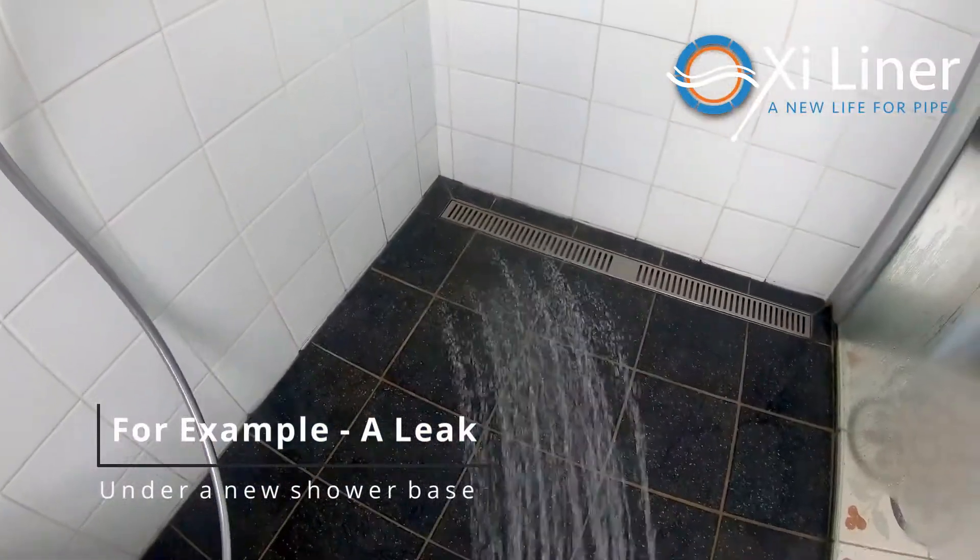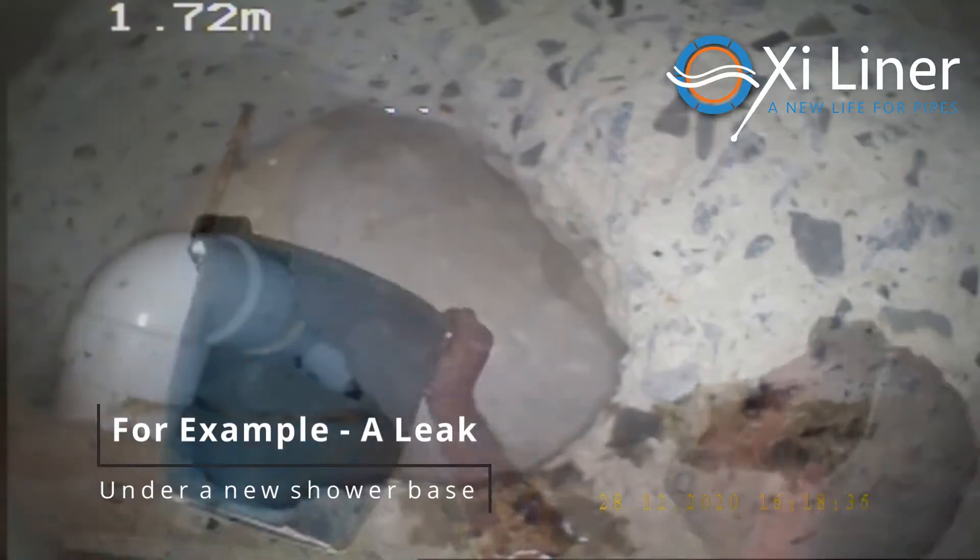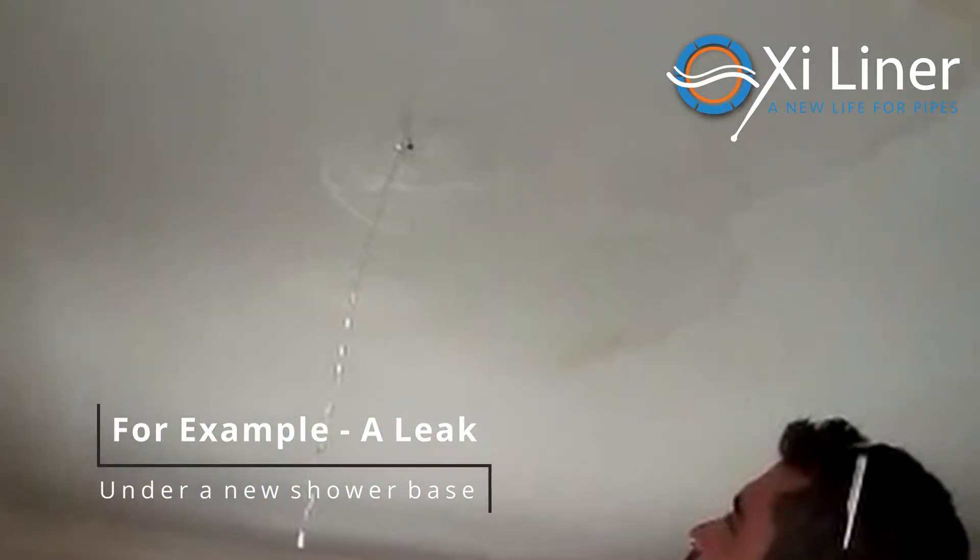Sometimes you are landed in a situation where you have a leaking shower in a new build, newly tiled. The bath has been installed and water is dripping through the ceiling in the unit below.